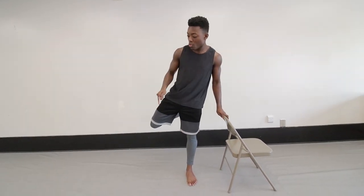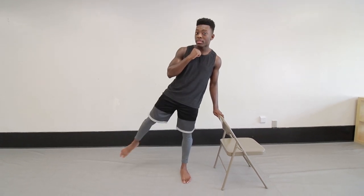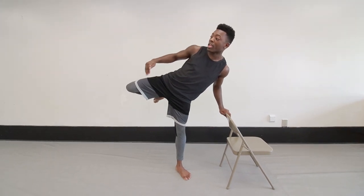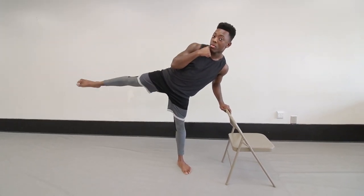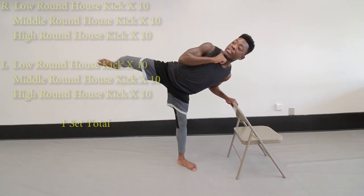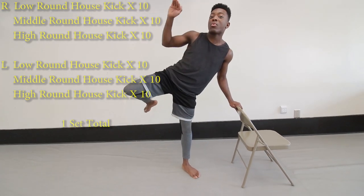In our next drill, we are going to be using the chair again, but this time instead of doing the repeating round-outs kicks at the middle level, we're going to do it towards the low, middle, and high level. The first one is going to be done towards the shin level — kick all the way down 10 times, then lean your body back some more, keep your knee in the center of your body towards your hip, and do 10 in the middle. On the last one, lean even lower and kick as high as your face. You only need to do this one time on each leg, 10 times going up.